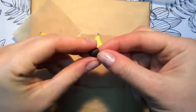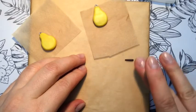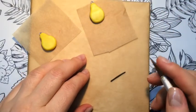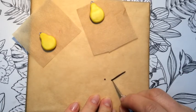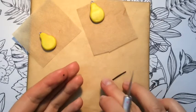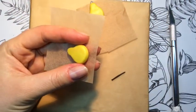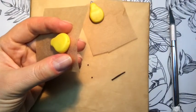Now that the main shape is done, we are going to pay attention to some details. I took tiny pieces of dark brown polymer clay and rolled them between my fingers, then placed them on the bottom of the pear. I don't remember what those small dots are called, so if you comment below and tell me, I would really appreciate it.